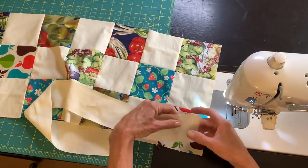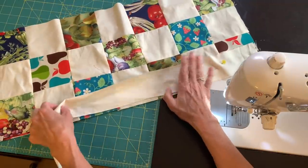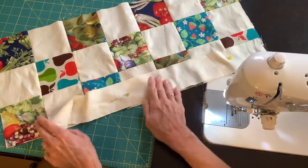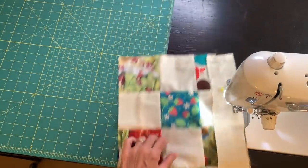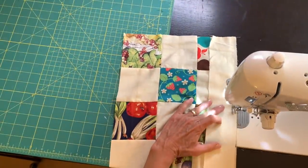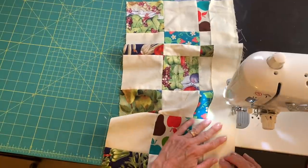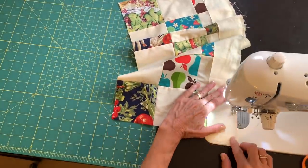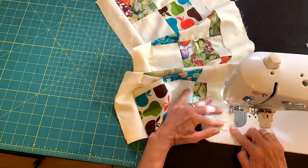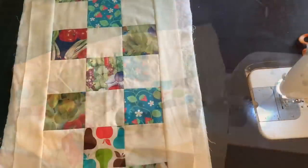After getting it all together, I'm adding a two and a half inch border all the way around. My table runner was 21 and a half inches long, so I cut a strip 21 and a half inches long and added a strip to each side. I also added a strip to each end — I just put a strip of fabric on the end and cut off the excess.